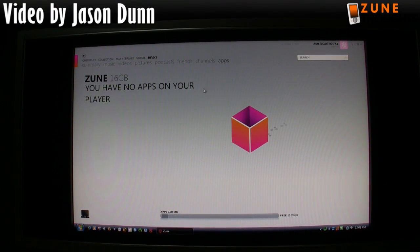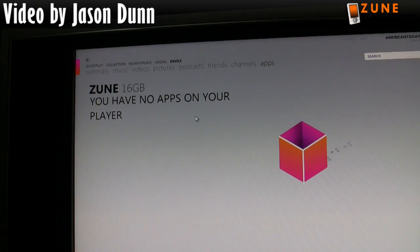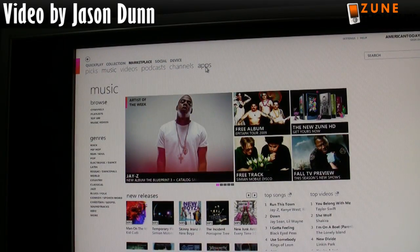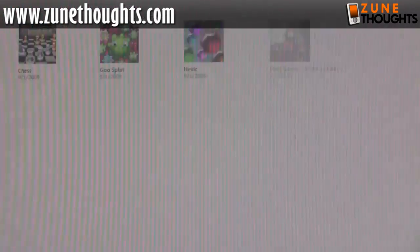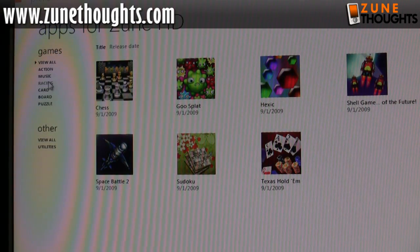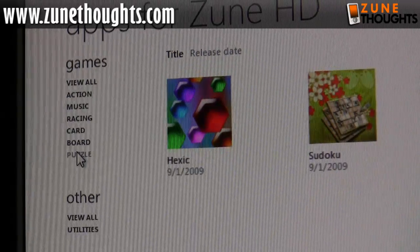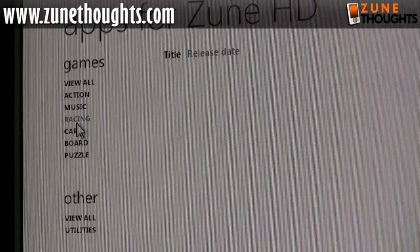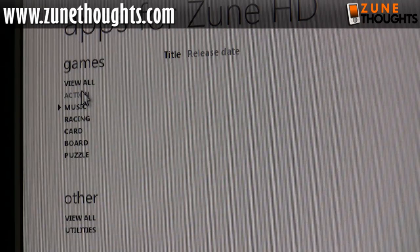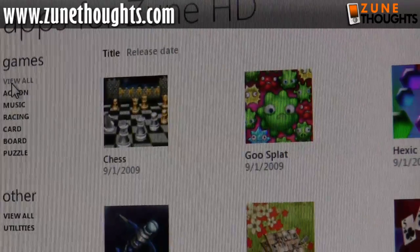Before we switch over to the device, I'm going to go up here into Apps. As you can see it's saying I have no apps on my player. So if I go over to Marketplace and then to Apps — here we go — these are apps for the Zune HD. We have two categories: games and other. Under puzzle we have Hexac and Sudoku, under board games we have Chess, under card games we have Texas Hold'em, under racing there's nothing, under music there's nothing, and under action we have Goose Splat, Shell Game, and Space Battle 2.